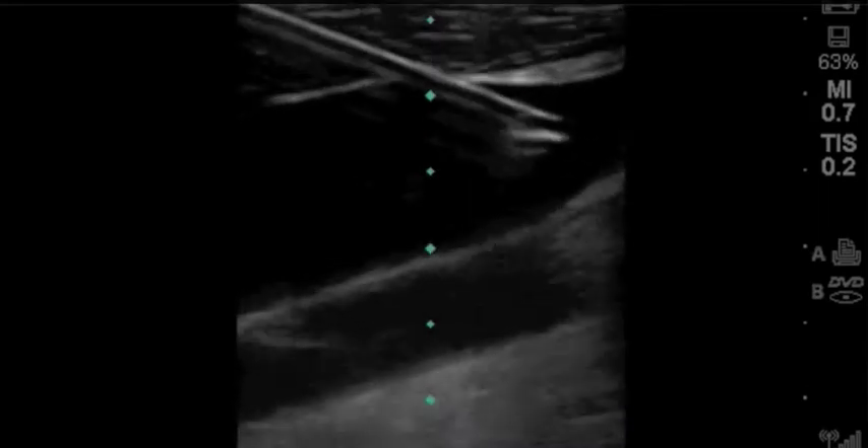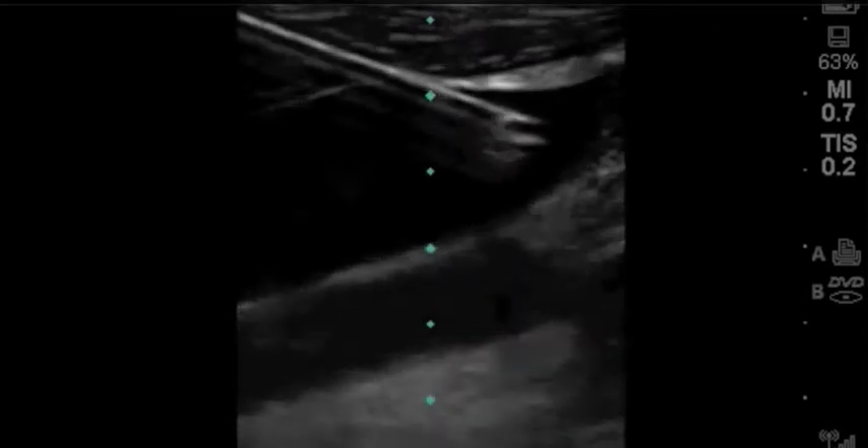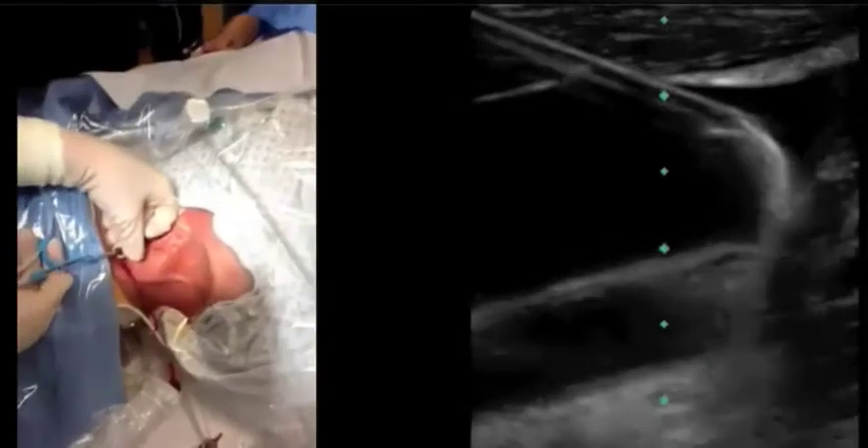In this long axis view, you can also easily see the wire sliding into the vein, and you know exactly where it is as you insert it through the needle. Both the short and long axis approaches are acceptable. At least one randomized study showed the short axis approach to have higher first pass success rates at 98% versus 78%.